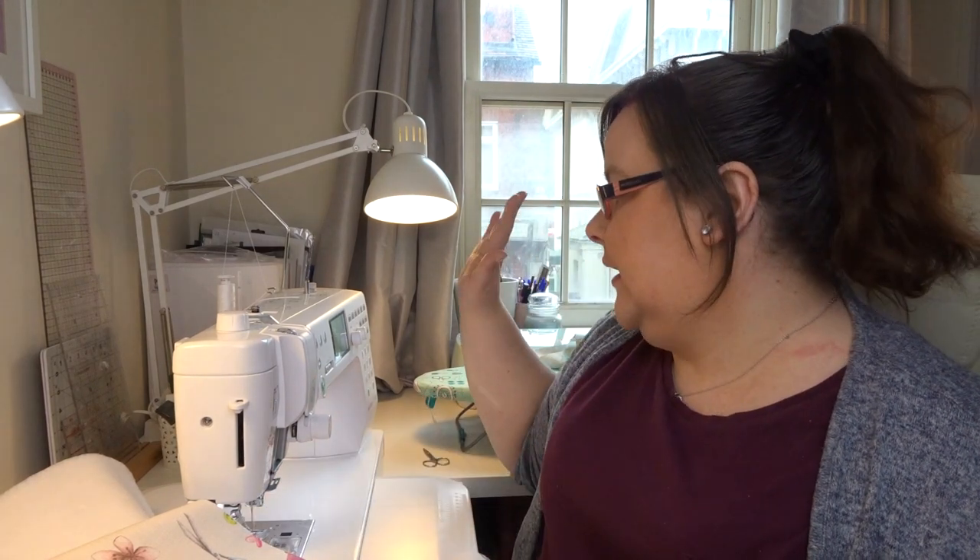I'm using the Elna Pro Excellence 720, but you don't need a big chunky machine — you can make this cover on any machine basically.